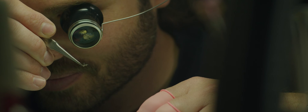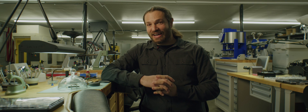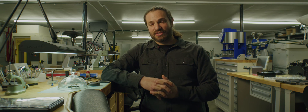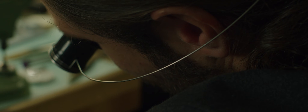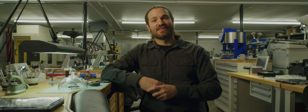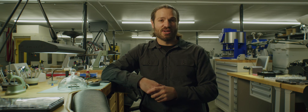You'll see some watchmakers work with the loupe held in their eye socket. I don't do that because it doesn't fit my face that way. As a personal preference, I use a wire headband. The wire headband keeps the loupe right where I want it over my eye, and I don't have to worry about it falling onto my work. It's just much more comfortable for me. So those are the two ways people wear a loupe.